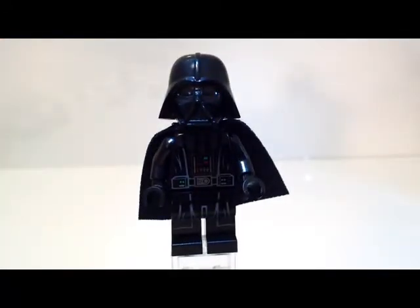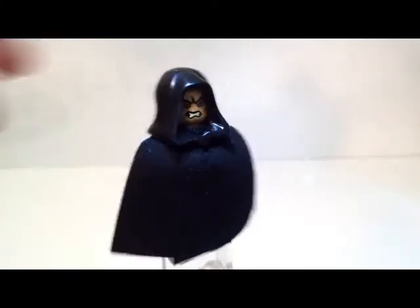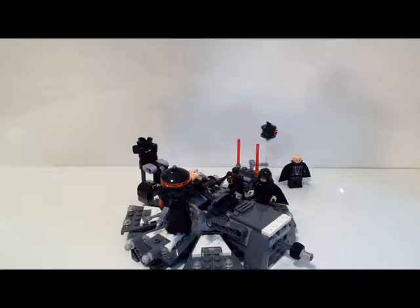Here is Emperor Palpatine — he has very nice line detailing on the front using this hood. Taking that off reveals his face, and he has a second face that makes him look more angry. There's the happy face and the angry face. He also has the newer cloth cape, and flipping it up reveals nothing printed on the back, which I'm fine with since it'll mostly be covered by the cape. Overall he's a very cool minifig, similar to Anakin in that there isn't a huge amount to say, but he's really cool.